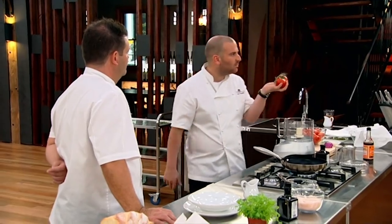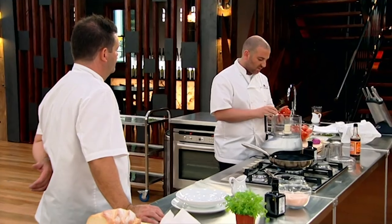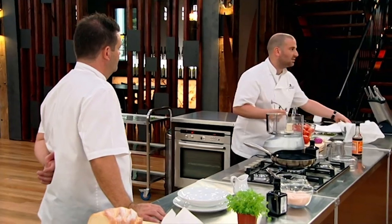So guys, tomato tea, consommé — there's lots of different names. Do we all know where the aroma comes from in a tomato? The stalks are really important, and I'll explain how we're going to get the aroma of the stalk into the tea.